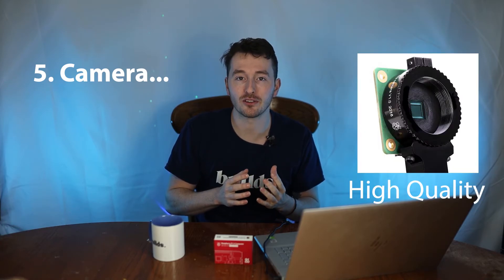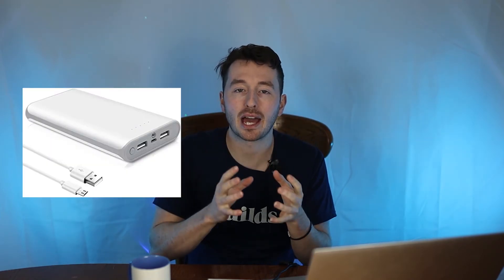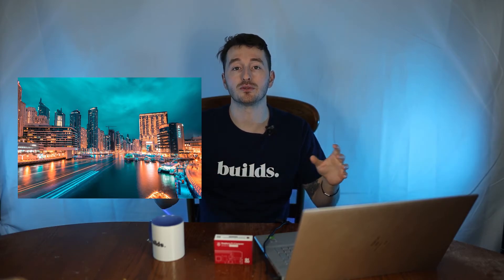The last and most obvious use case is to use the Raspberry Pi camera as an actual camera. The quality is high enough at 12 megapixels — it's not going to blow you away but it's worth using. You could 3D print a case to properly house the Raspberry Pi and camera, battery power it, and use it on the go as a physical camera. You could also use it for time lapses to capture beautiful scenery.